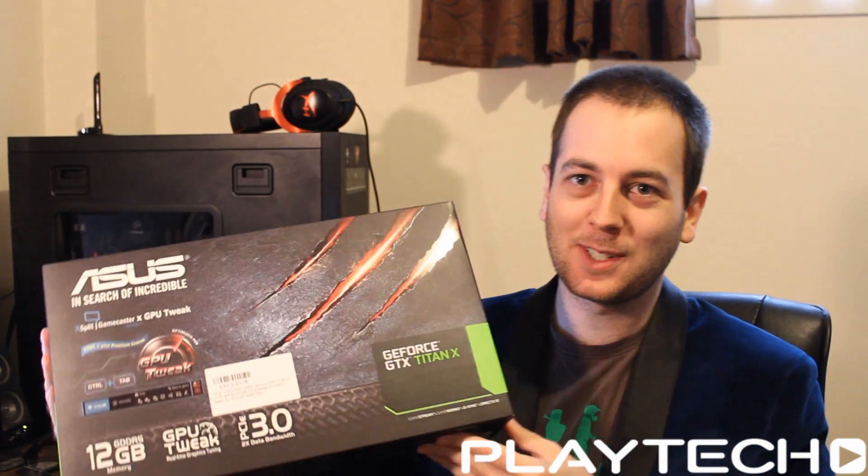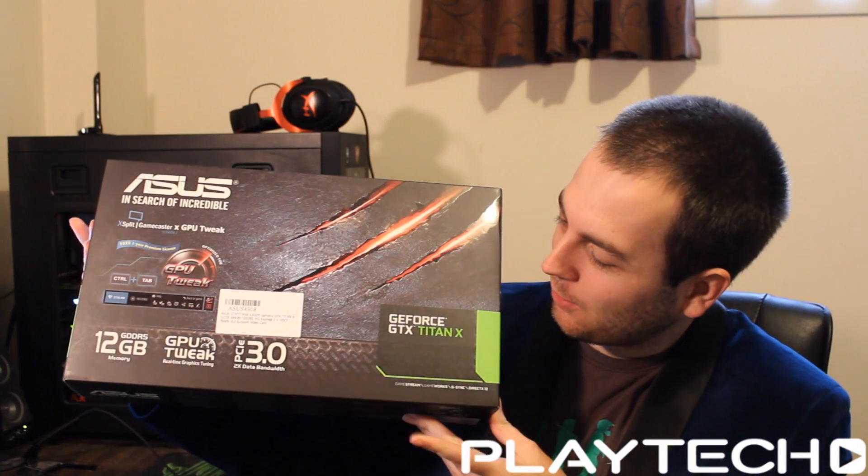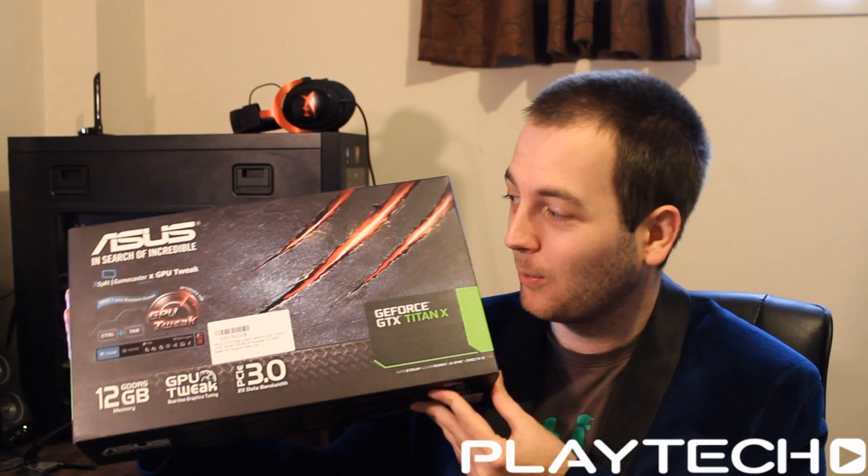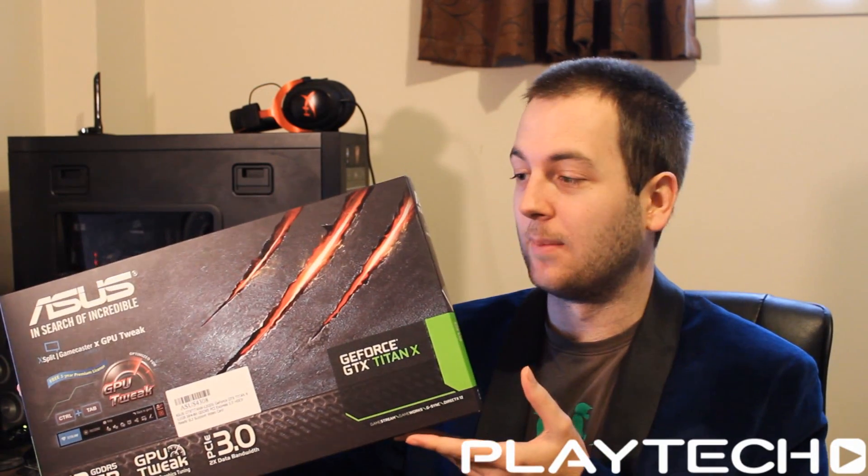Hello ladies and gentlemen and welcome back to Tech Showdown. My name is Kevin, this is my co-host Teddy, and today we are finally going to be doing our unboxing and overview of this Asus GeForce GTX Titan X. I've been wanting to do this for a while, but being in New Zealand everything tech-wise just takes a million years to get here — just ask any Kiwi. But hey, we got there in the end, so let's get into this unboxing and overview.